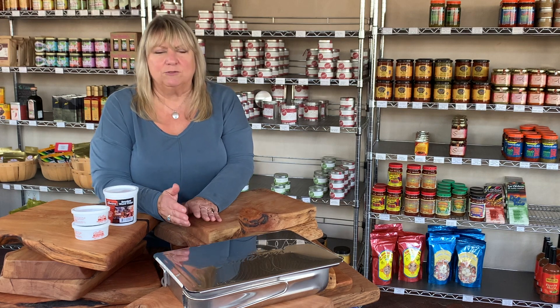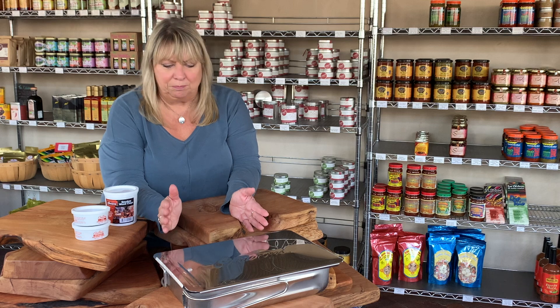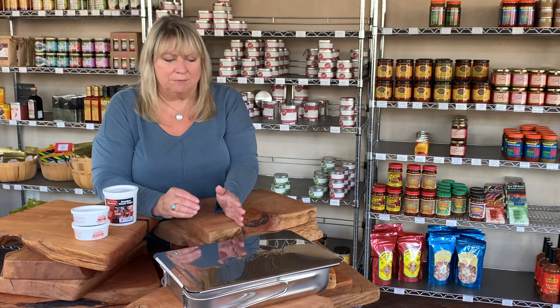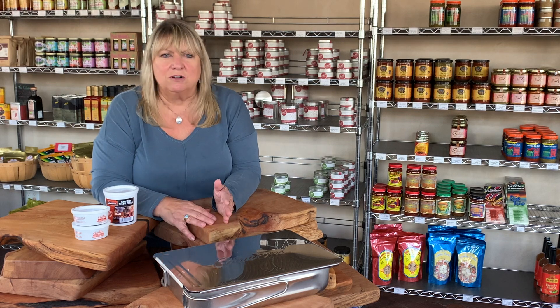This is perfect for a couple of chicken breasts for a weeknight supper. But you can get a whole side of salmon in this — I can get a two-pound piece of salmon in a stove top smoker. And I use it for steaks and just all kinds of things.